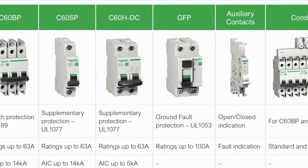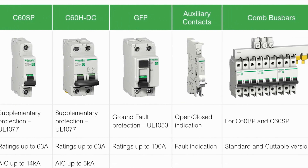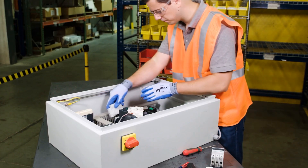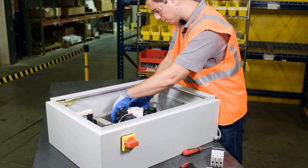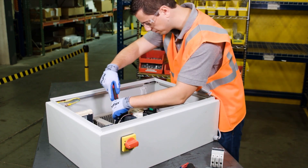The range of devices fits perfectly within Schneider Electric solutions, meaning you can confidently build your panel knowing it comes with all the exceptional quality, expertise, and support of the global specialist in energy management and automation.